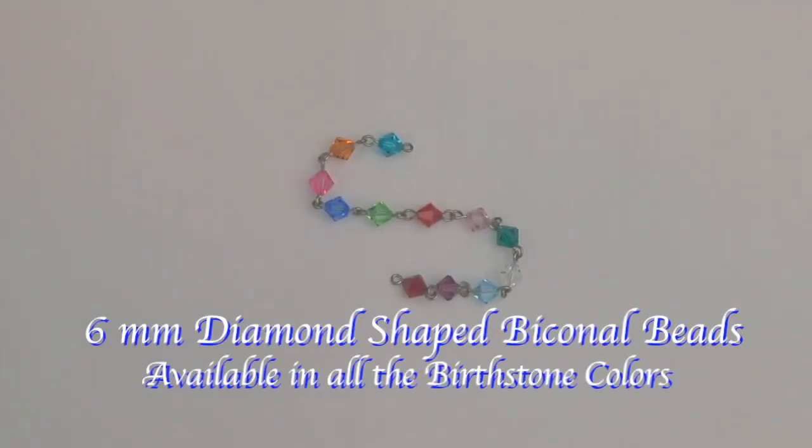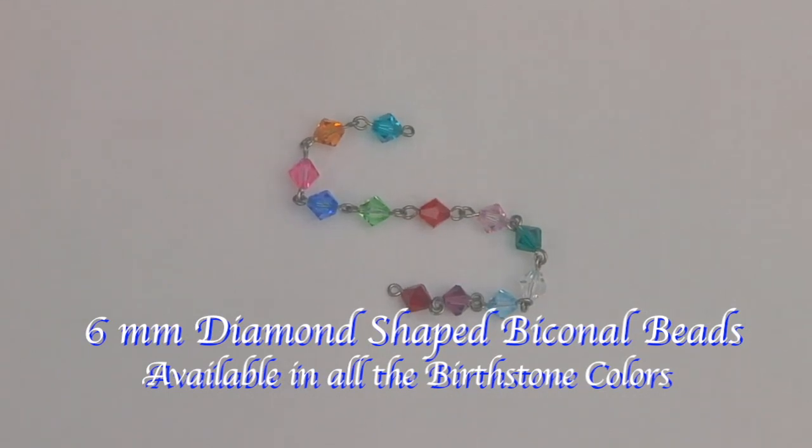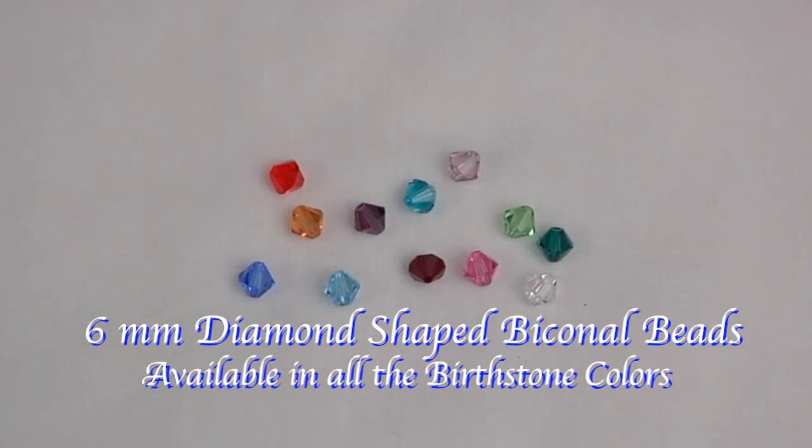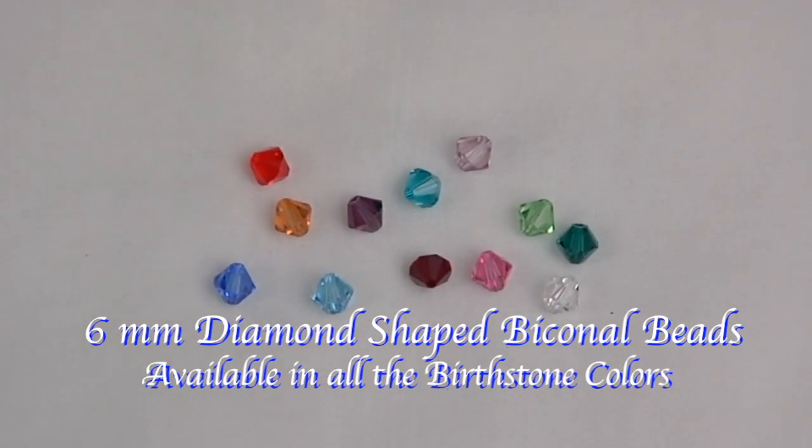These next beads are 6 millimeter diamond shaped biconal sunburst beads. They're available in all the birthstone colors and would make a perfect birthday rosary.